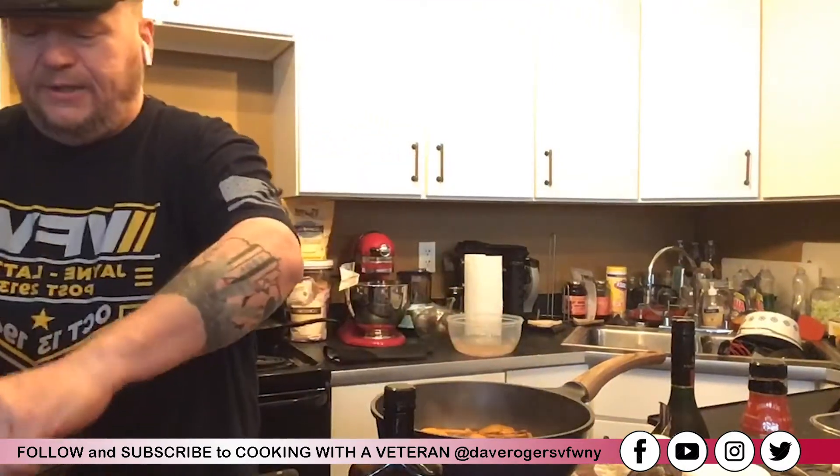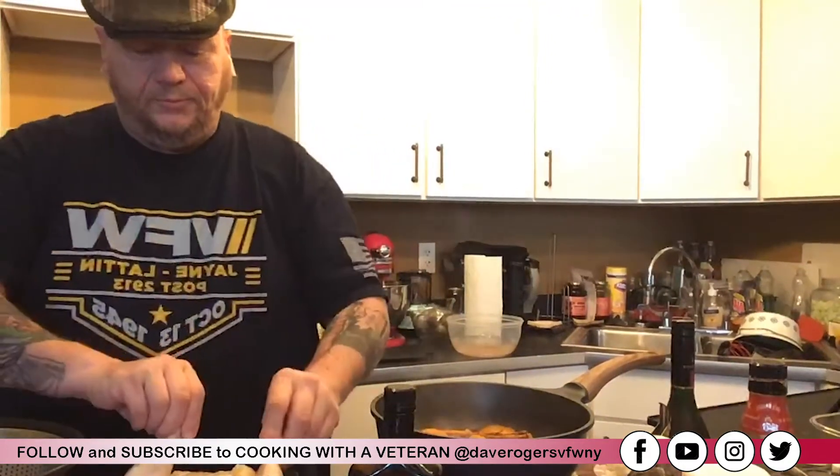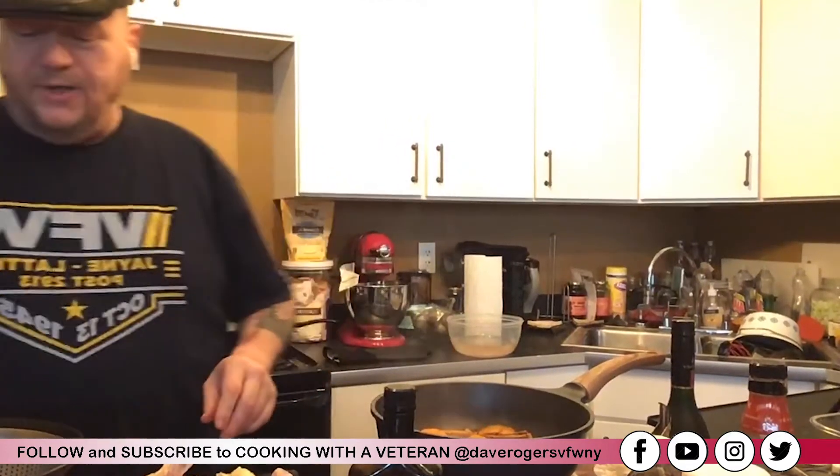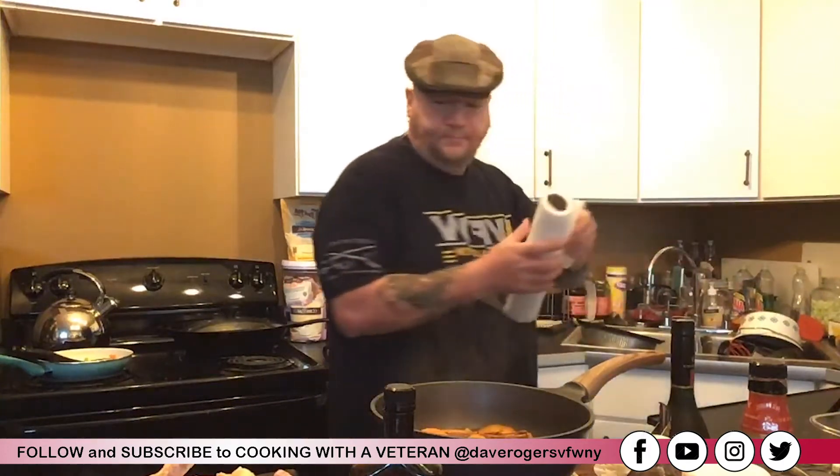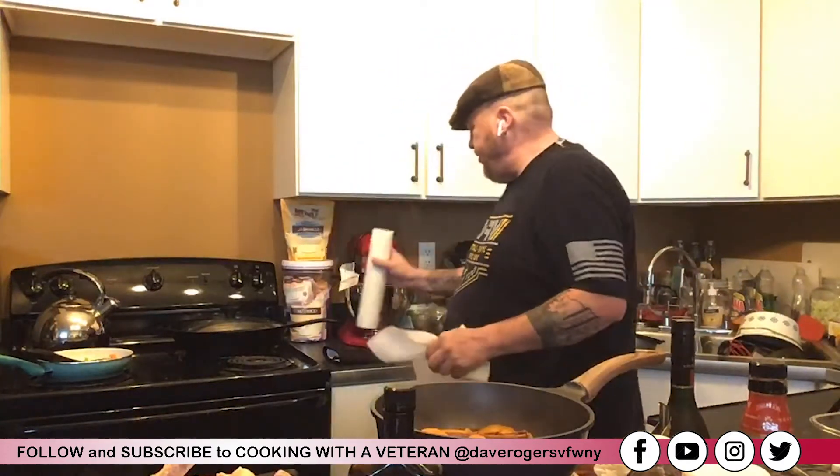I'm moving the carrots around to the side and placing the chicken right in the middle. So I've got my candy carrots around my chicken and the chicken is all buttered up and seasoned.